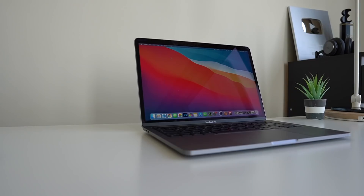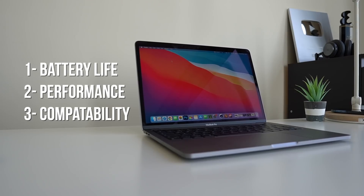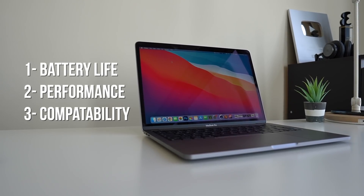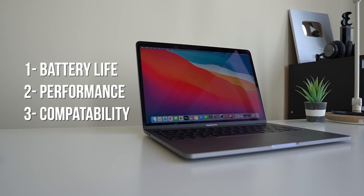In this video I'm going to focus on three standout experiences with the 13-inch MacBook Pro: first, battery life; second, performance; and third, compatibility. Starting with battery life — it is absolutely insane.